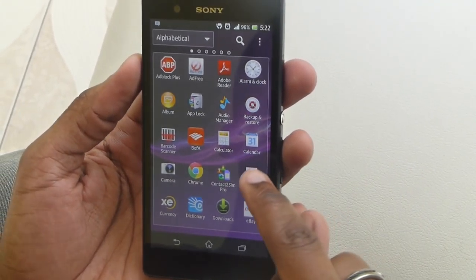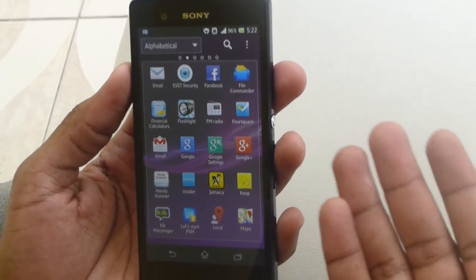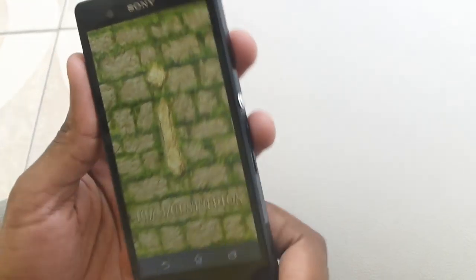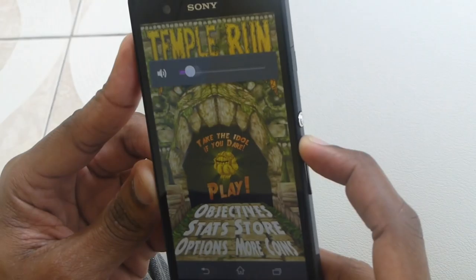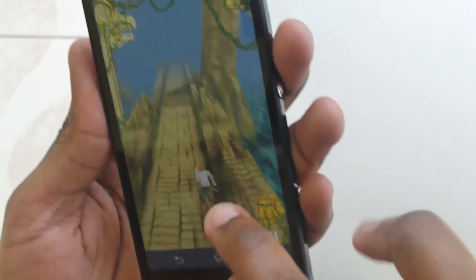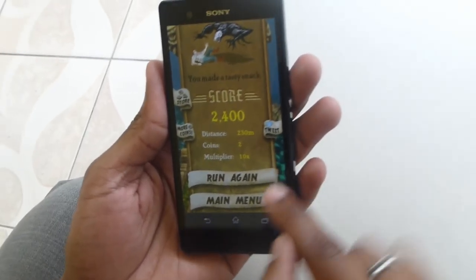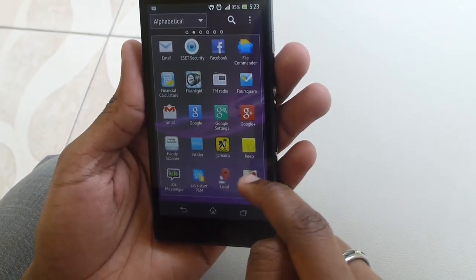I'm going to do a couple of games that a viewer wanted to see. As you can see, I had several applications loaded a while ago and the phone wasn't really slowing down that much. I don't really play a lot of games, but Temple Run is a fun game some people like. I'm keeping that one loaded in the background just to show you how well it multitasks.